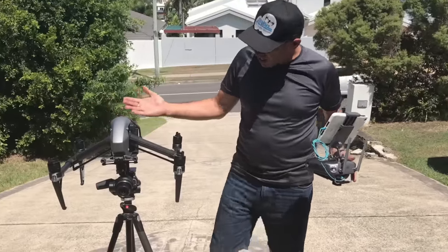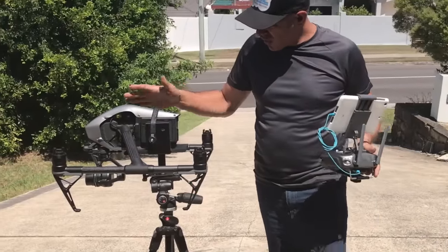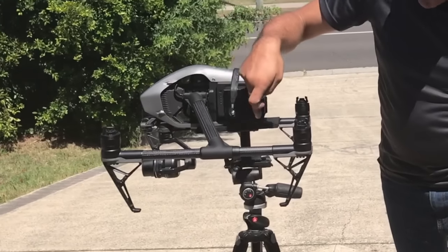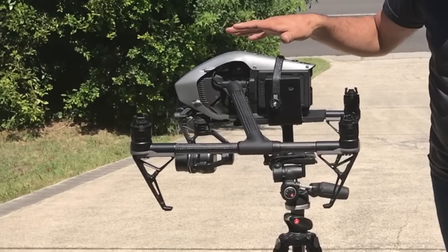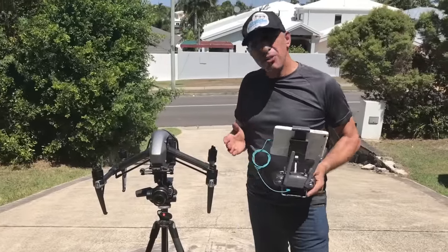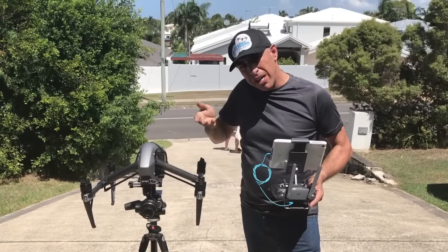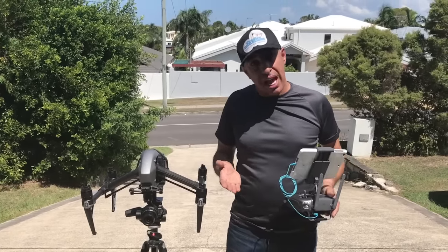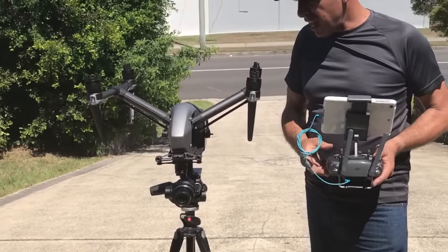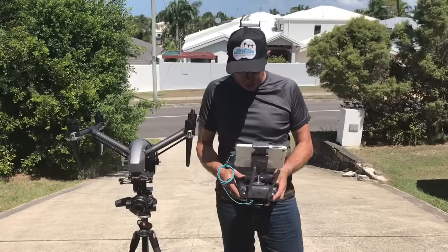Here we are with the finished stand. As you can see, the Inspire is really secure — it fits snugly inside, we've used the strap to pull it over so it's not going anywhere, and we've got this elongated support here to hold the Inspire firmly in position. Remember what I said earlier about switching the legs up: if you don't switch that button on, as soon as you put the legs up the sensors will detect it and drop them back down thinking it's going to land. Switch it on, lift the legs up, and the legs will lift out of the way.